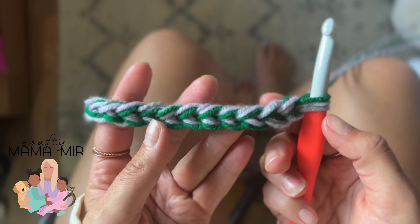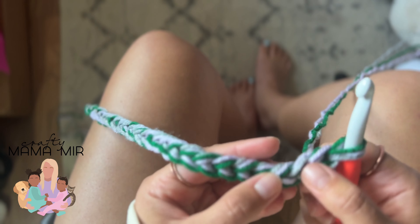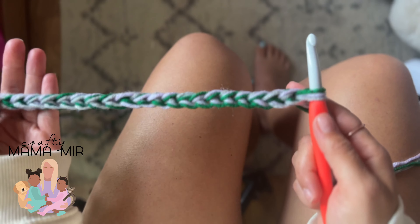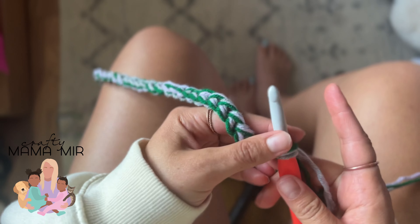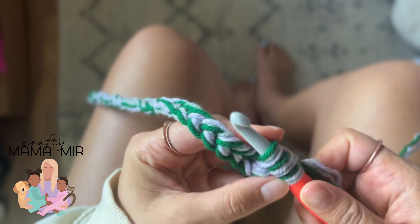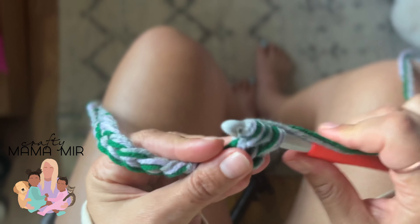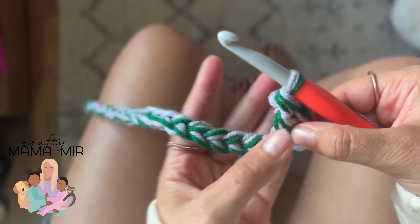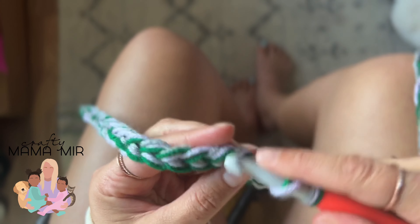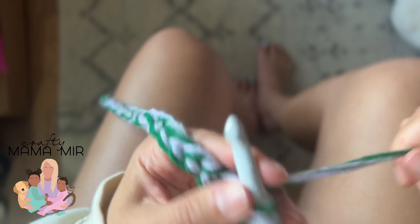Now we are done with our chain stitch. Every V is considered a stitch, and we are going to skip two stitches for this first row and go into that third stitch — that allows it to jump up to the next row. The stitch we will be using in this blanket is a double crochet rib stitch. Loop, go under into that third stitch, loop, go back — you'll have three on your hook. Loop and go back, you'll have two on your hook. Loop and back again — that is a double crochet. Continue along the whole chain stitch doing double crochets.